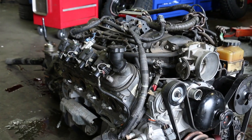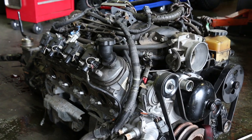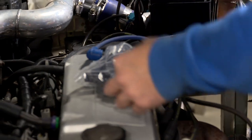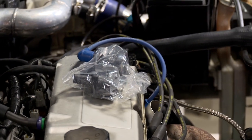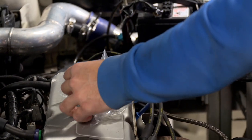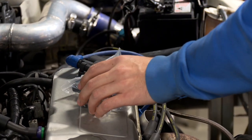On V8s the coils are mounted up on the rocker cover, so we're going to do the same thing — try and arrange them here with little leads coming off them. And apparently these can go full angle, just for maximum show car ability.